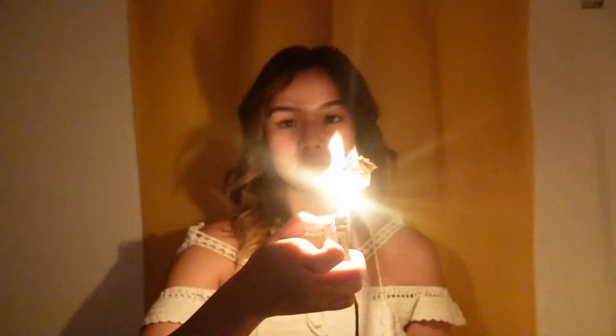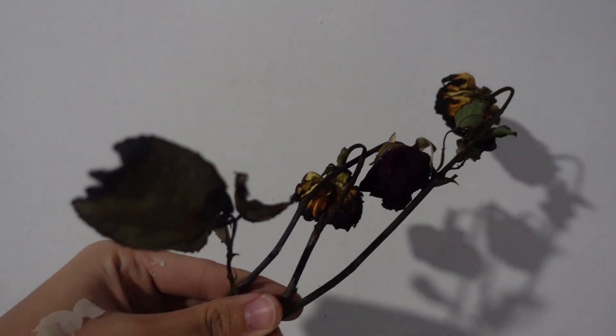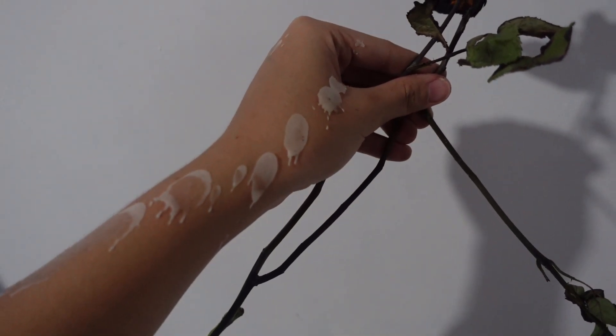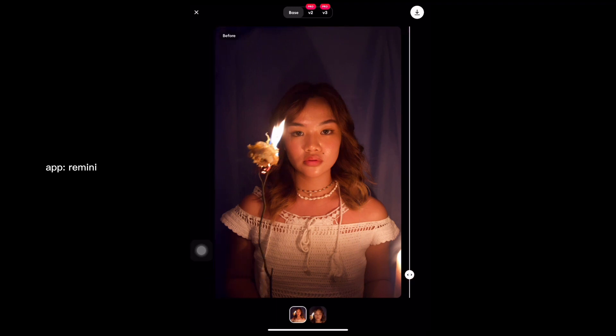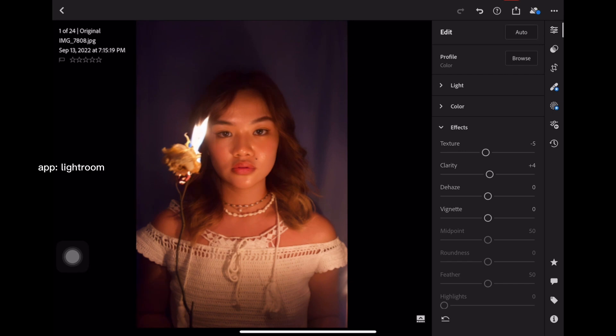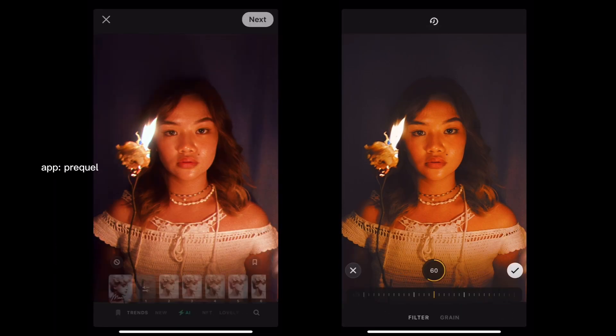Since I only had two white roses, I had to improvise with a bunch of dried plants from outside. The flame goes out so fast — you have like one to two seconds to take a good picture. And since I'm doing this on my own with a timer, it was really difficult. But thankfully I got three good shots — with a huge mess in my room and a few tiny burns from the candle wax. Since I was shooting in low lighting, the quality was still not that good, so I enhanced it through the Remini app. I did some minor adjustments in Lightroom and added two effects on Prequel for more warmth. Even though this concept was very difficult, I still like how the photos turned out.